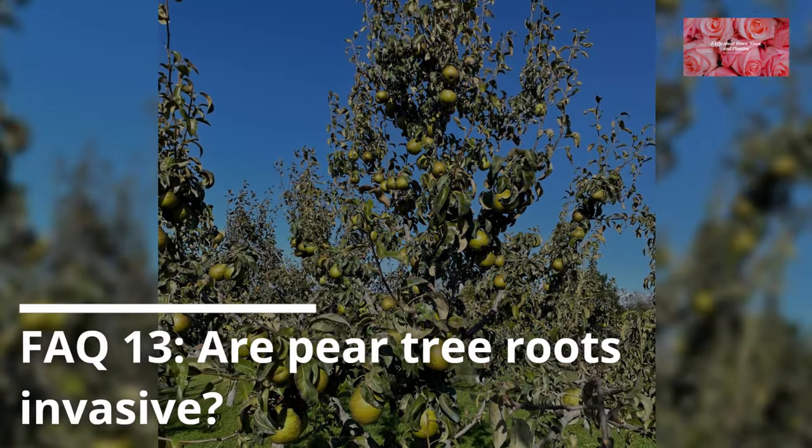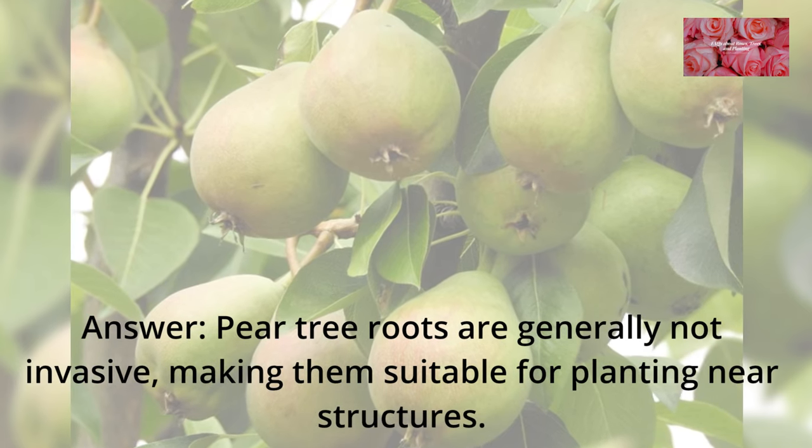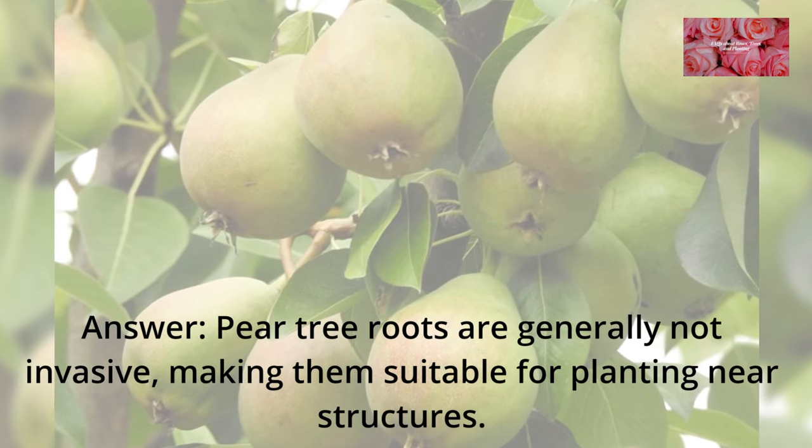FAQ 13: Are pear tree roots invasive? Pear tree roots are generally not invasive, making them suitable for planting near structures.